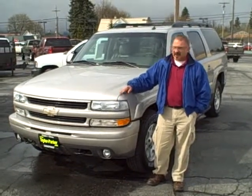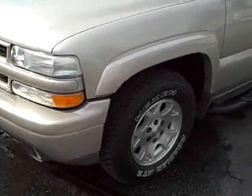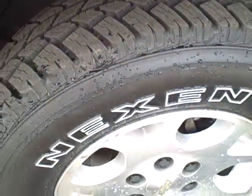Hi Bill, I'm Joe Johnson. This is the '05 Suburban. It's a nice clean truck. It does have brand new tires on it, so good to go there.